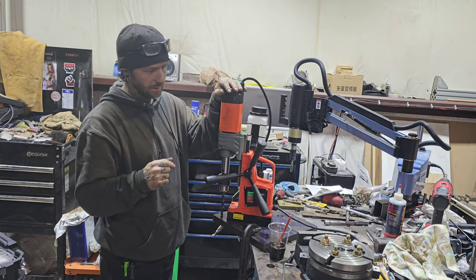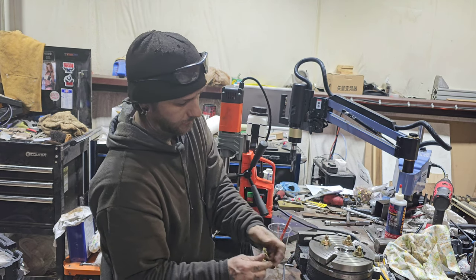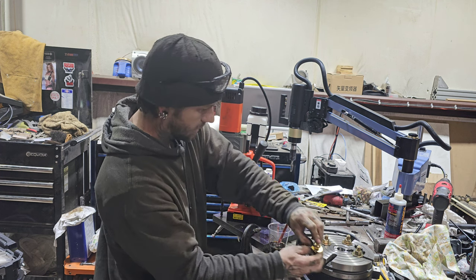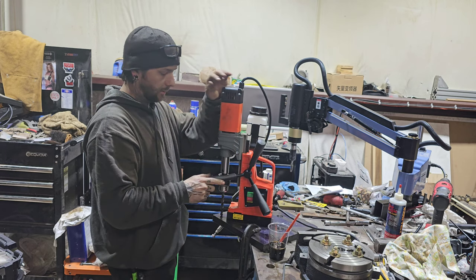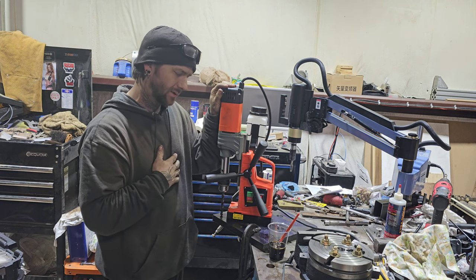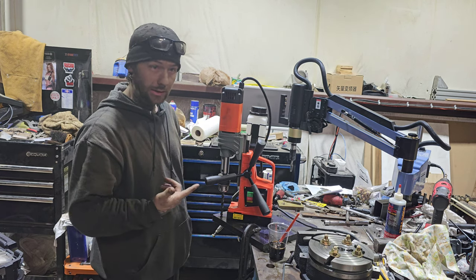I've got a few things left on the CNC welder. I have to machine down some spacers — there's a little too much slop so the plate isn't centering right. I'll do that a little bit later. Right now we have the mag drill set up, so we're going to drill and tap. I think it's like 22 holes, something like that. So let's get at it.